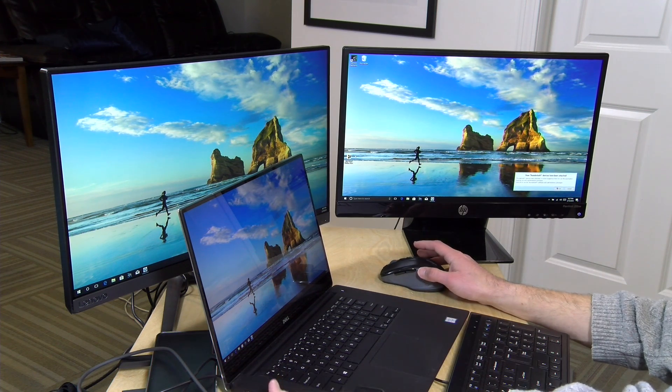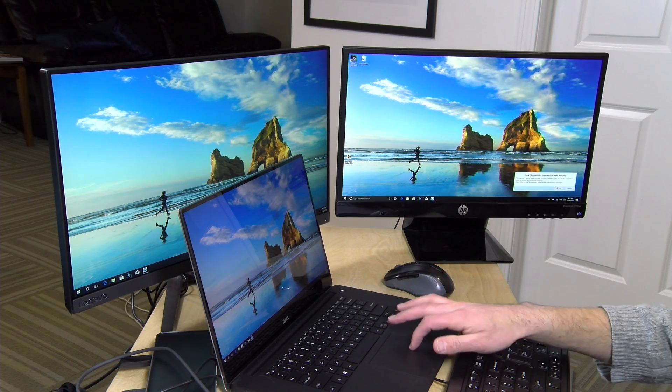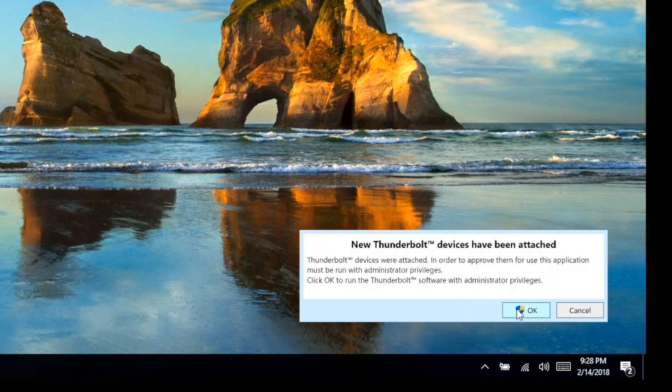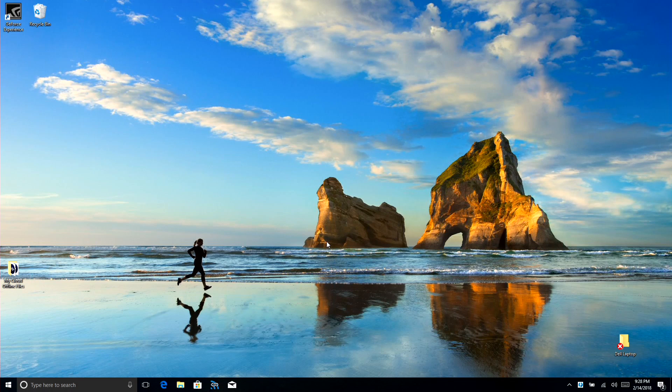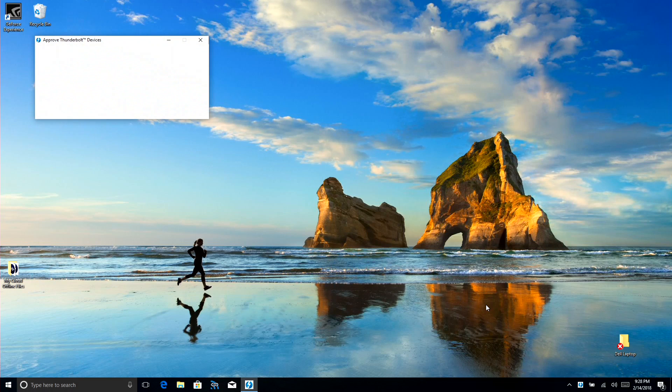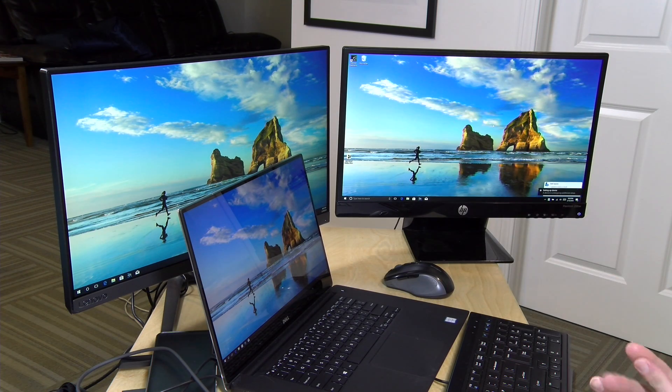Now I'm plugging in a Windows laptop. On Windows you'll sometimes get a security notification — I'll click OK and then Yes to give the computer access to all the dock's features. A message pops up identifying the Kensington SD5200T, and I'll click Always Connect to enable the Ethernet port, USB ports, and everything else. That's a one-time setting — it will remember the dock next time. Also note that not all Windows laptops support displays the same way, so check with your manufacturer to know what to expect.